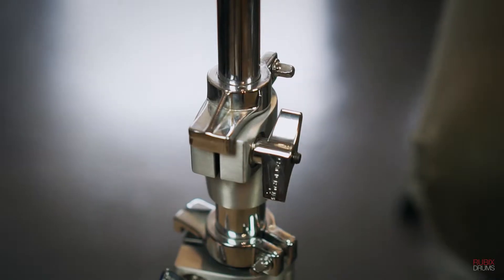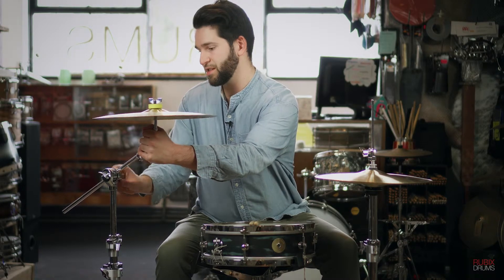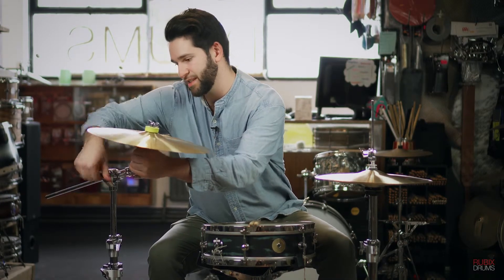It's called the Canopus hybrid cymbal stand. It's a combination of steel and aluminum to give you a lightweight cymbal stand that's still extremely versatile. You can adjust it in every way possible to get that cymbal in the exact position you need it to be in.